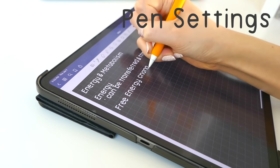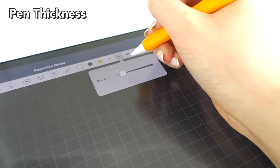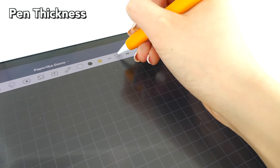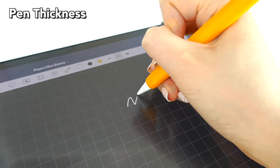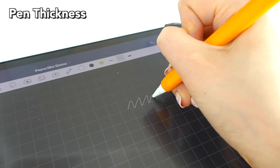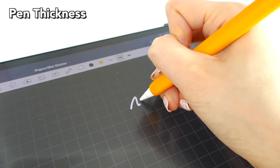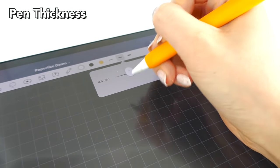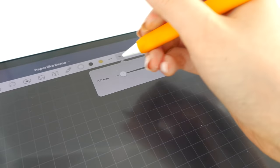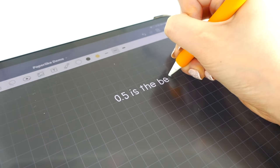Next I'll be going through different pen settings — things you can change within your app such as GoodNotes or Notability to make everything much easier to write on. First thing I'll talk about is pen thickness. I usually use 0.5, but I'd say the 0.4 to 0.6 range is really good. Do not go to 0.1 as it looks stickly thin and your handwriting will look really weird, and 0.9 or even 0.8 is very thick. So I recommend 0.5 as the best size to write with for the neatest results.